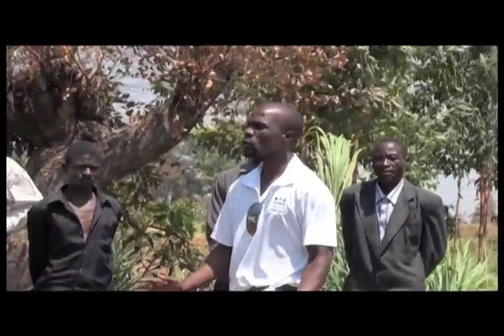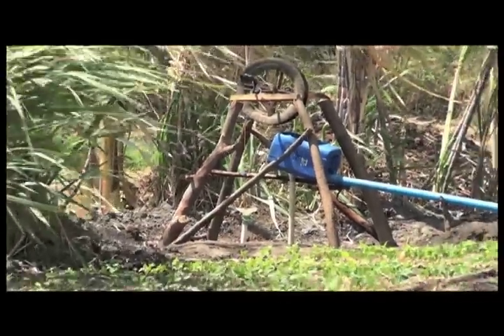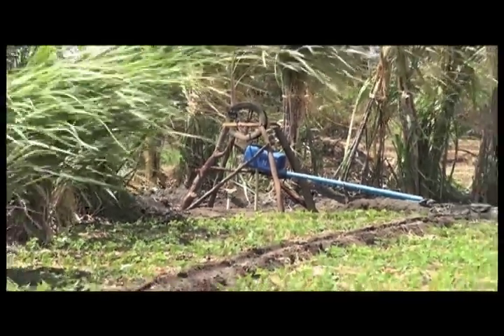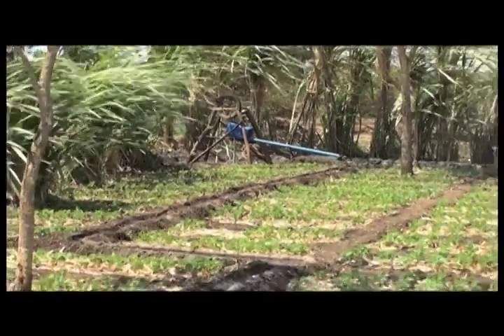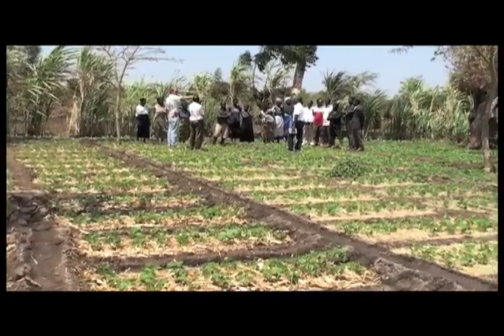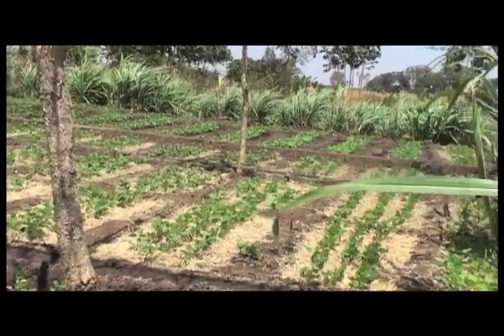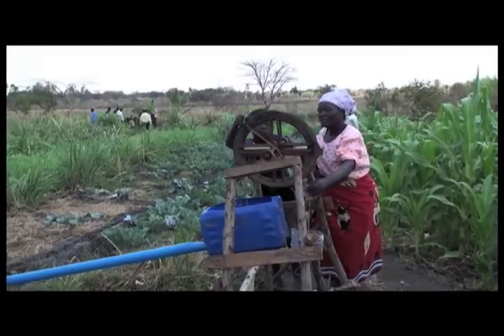We train farmers to irrigate their land during the dry season by building and maintaining water pumps made out of locally available materials such as logs, bamboo, rope, and discarded plastic jugs. The simplicity allows for immediate ownership of the water pumping technology by the farmers. They understand how and why it works.